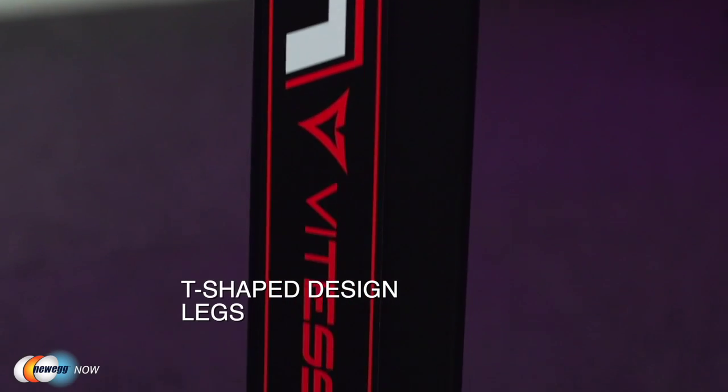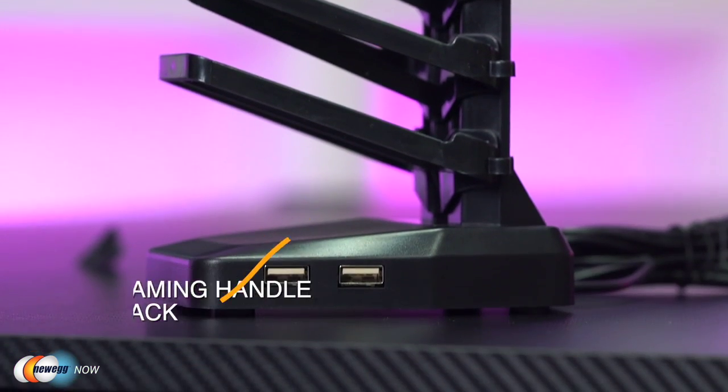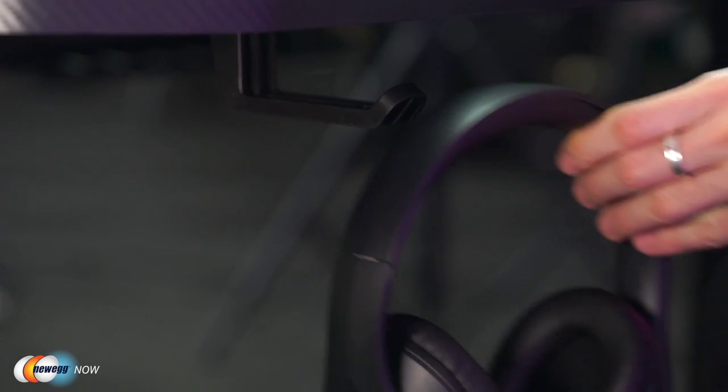Its T-shaped design and four leveling feet keep it on an even keel. Additional features include a gaming handle rack, four charging ports — so you can charge a phone, iPad, or headphones while using your PC — a PVC laminated surface with the aforementioned mouse pad, a handy cup holder, and a hook on the other side to hold your headphones. That's our look at the Vitess 63-inch gaming desk. On behalf of Newegg Now, I'm James Oliver — enjoy your tech.